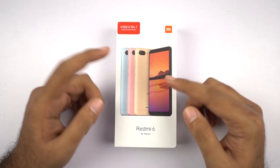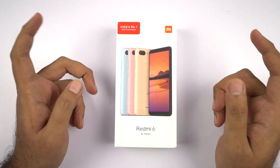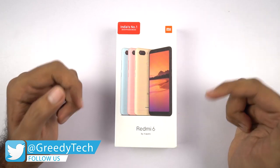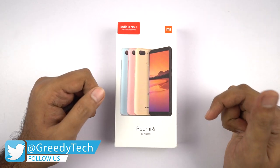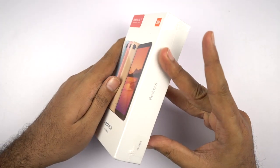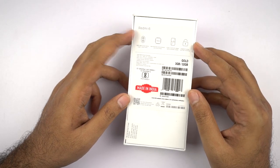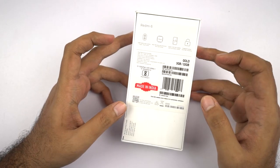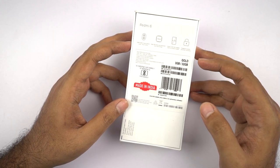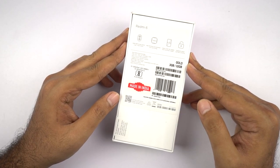This is the box and we have a quick preview of how the phone looks from the front and the different colors it's available in. At the top it says India's number one brand, on the right side we have Xiaomi's name, at the bottom it says Redmi 6 by Xiaomi. On the left side we have just the phone's name. At the top we have some shipping information. On the back we have some highlighting features, a made in India sticker, IMEI number, color and storage variant. I have the gold color with 3GB of RAM and 32GB of storage. Now without any further ado, let's get on with the unboxing.